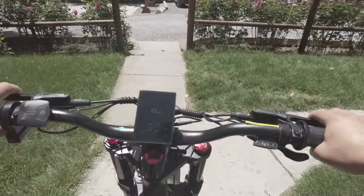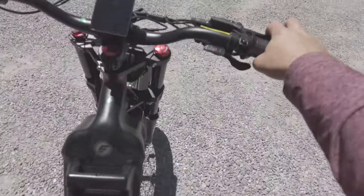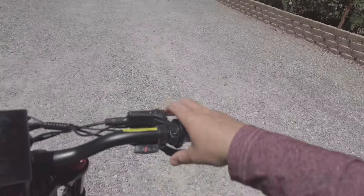Let me show you guys how good these shocks work — I'm going to go down these stairs right here. And seriously, it was super, super smooth.